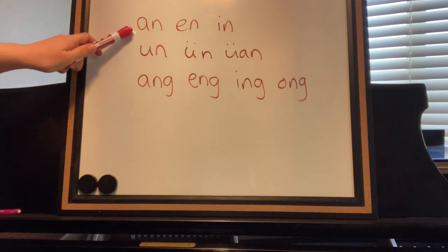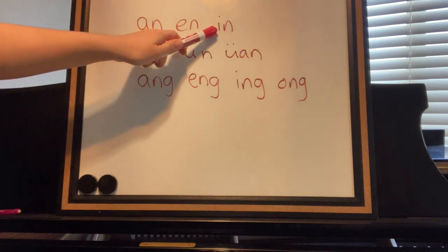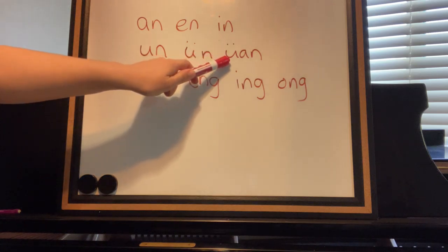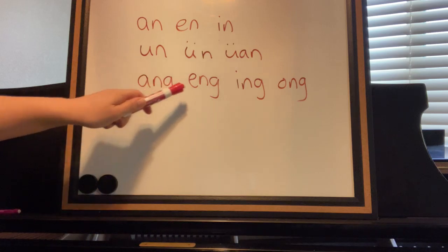Repeat after me: an, an, in, wen, run, run, on, on.